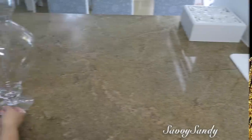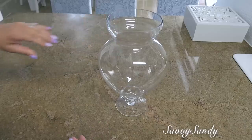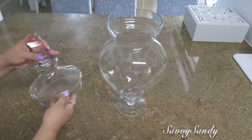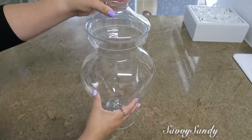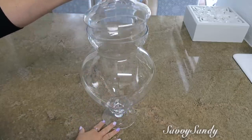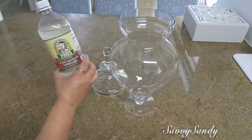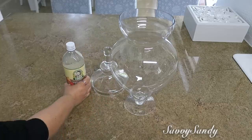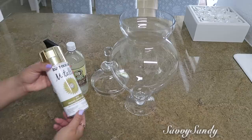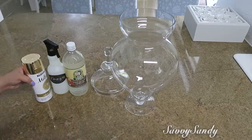Segundo: jarrón estilo vintage. Para esta idea vamos a usar este jarrón tipo ginger jar. Estos jarrones se están usando muchísimo ahora en este último año. Este jarrón es de mi mami y ella quería cambiarle el look. Vamos a usar vinagre blanco, una botellita en aerosol, y pintura metálica de color dorada.